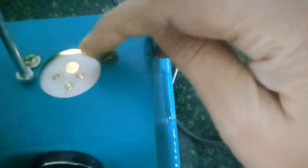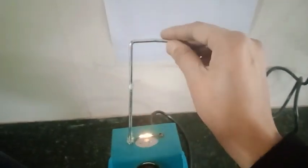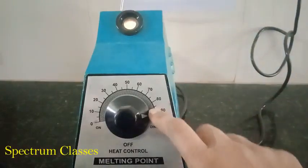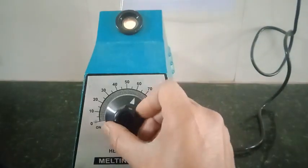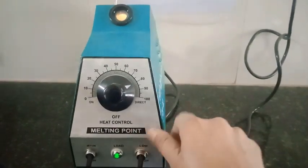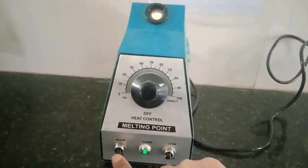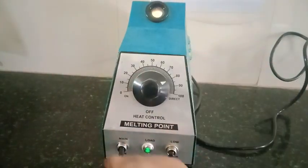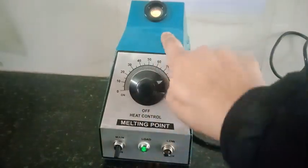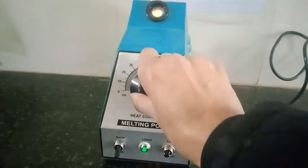Here you are seeing these four holes. Three are for capillaries through which you can determine the melting point, and one is for the thermometer. This is the support for the thermometer. Now this is the knob for temperature control, and here is the high and low voltage you can set, and here is the main switch. Through this you can see the green light will be on and the eyepiece light will also be on with this main switch. This is the knob just to adjust the temperature.